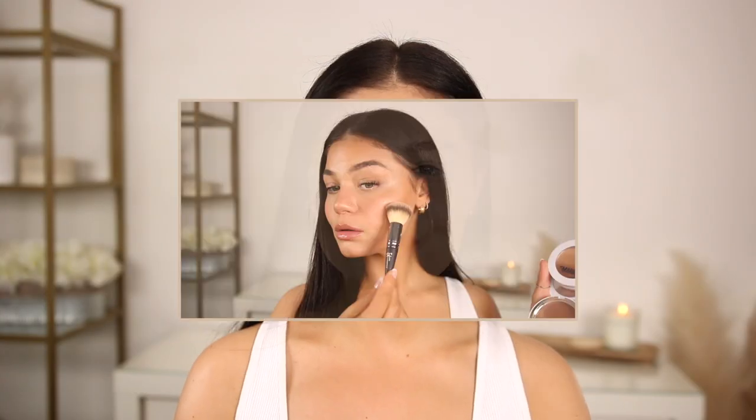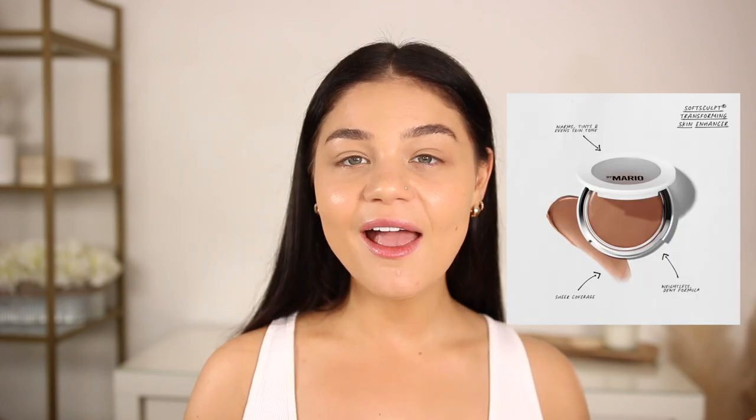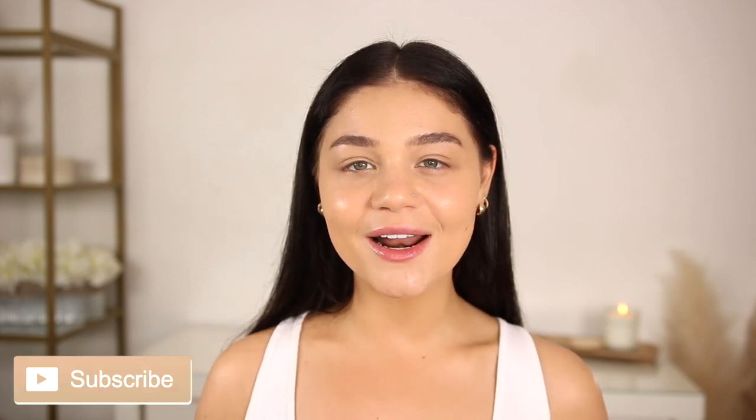Hey guys, today I have the new Makeup by Mario skin complexion products — the Skin Enhancer and the Skin Perfecter. You guys are interested in seeing the new Makeup by Mario Soft Sculpt Transforming products. Let's get into it. I did just do a little bit of Rare Beauty skin tint, but you definitely don't have to do any foundation or skin tint with this product. I'm very excited to try these out, starting off with packaging.